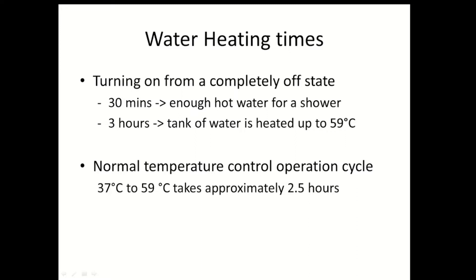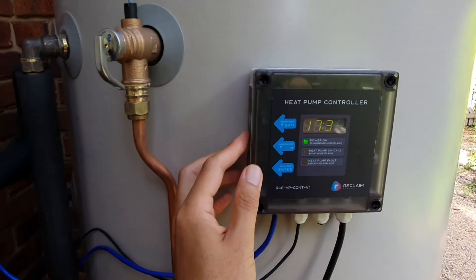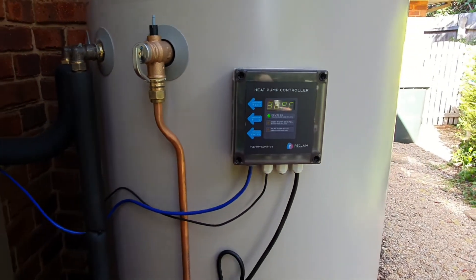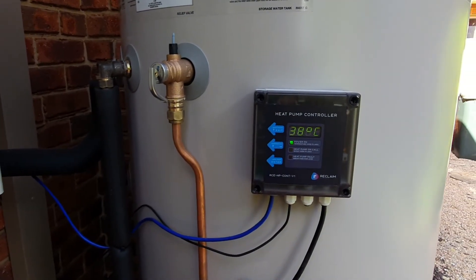The other thing I've found is that the marketing material is pretty accurate. They state that they have a clever way of heating the water in the tank from a top-down approach, and because of this, within 20 minutes it's able to give you about 50 litres of hot water already. I found this to be the case — from a completely off state, roughly within 30 minutes there was enough hot water for me to take a shower. And from a completely off state, it took about three hours to completely heat up the water in the tank to 59 degrees, which I think is actually quite quick.